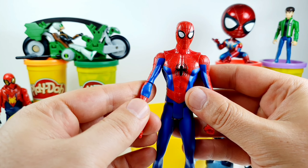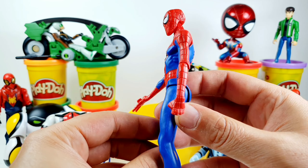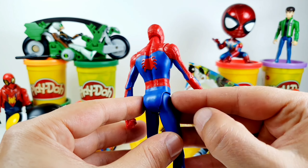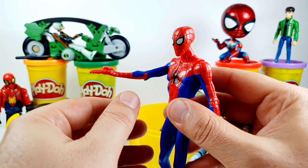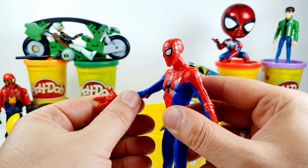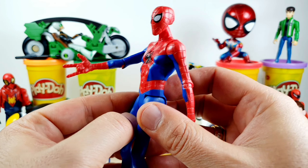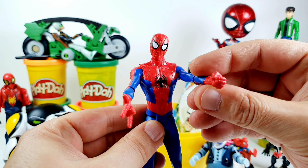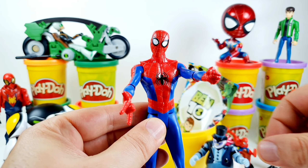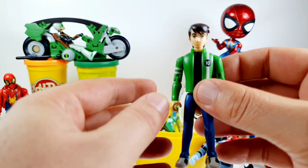Next we have the classic Spider-Man action toy figure. Spider-Man will shoot. Nice!